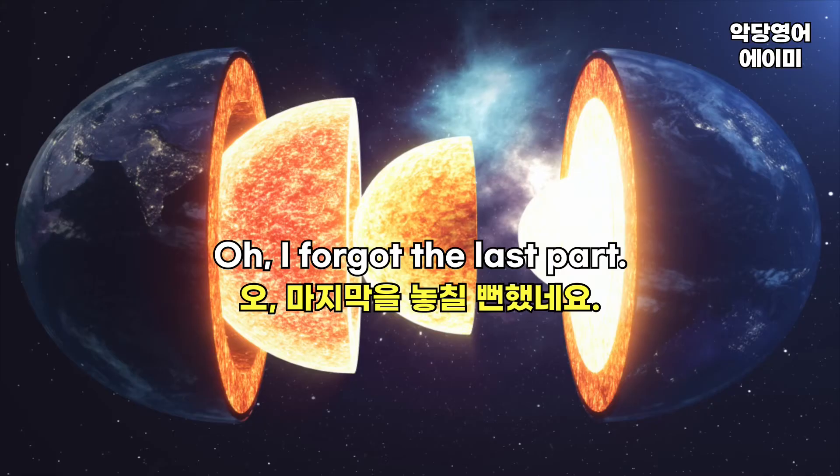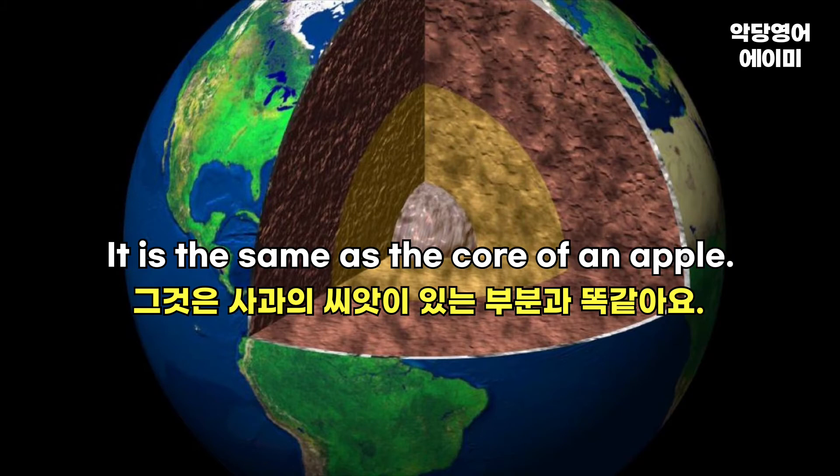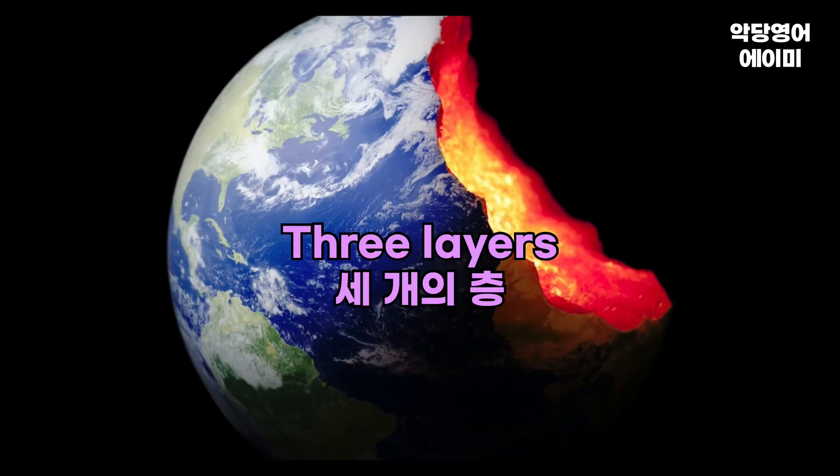Oh, I forgot the last part. The last part is the core — it is the same as the core of an apple. Like the sun, it is very hot. Three layers.